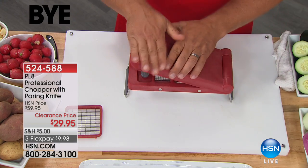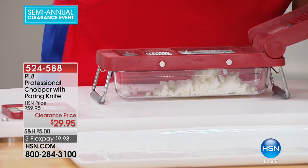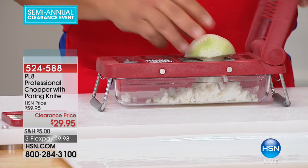Up another $50. So take advantage of our today's special today. All right, we are going to move on to some kitchen clearance.